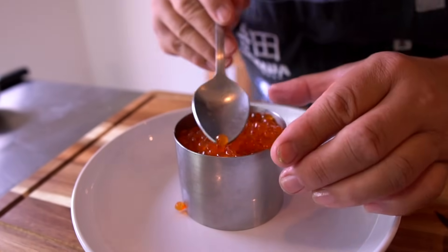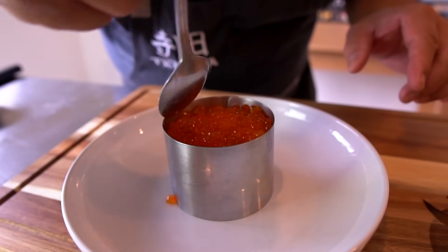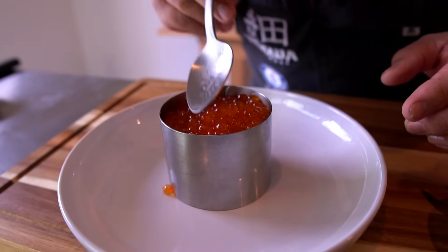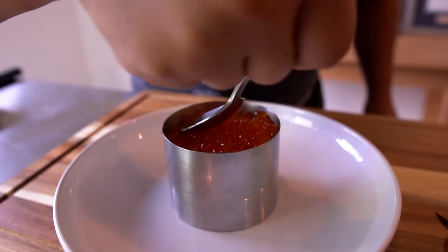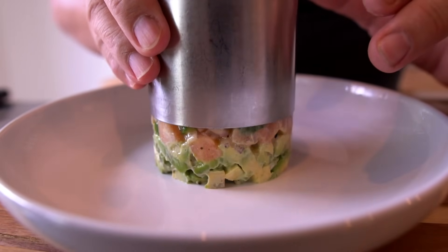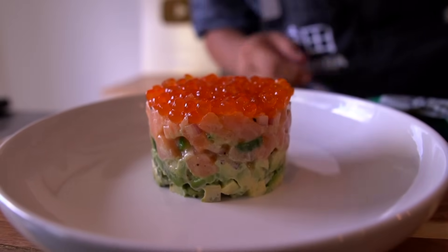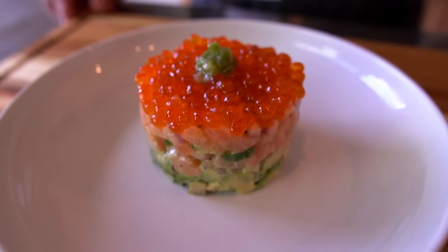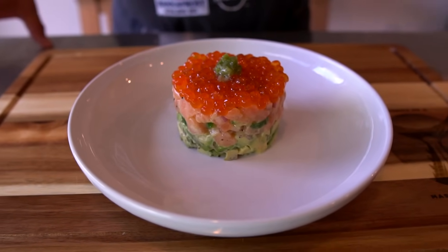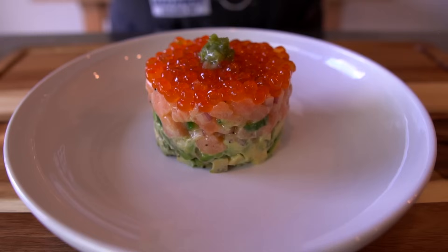Here we go. There's one on the side, it fell down over here. Alright, take a look at this beautiful dish — salmon tartare. All of my favorite ingredients: Hass avocado, Bakkafrost salmon, ikura, and also kizami wasabi. Hiru-san, this is for me, right? All for me? The perks of being the cameraman. Thank you so much.